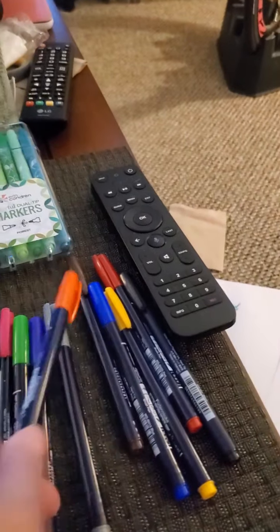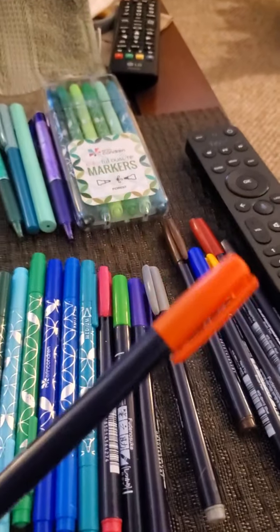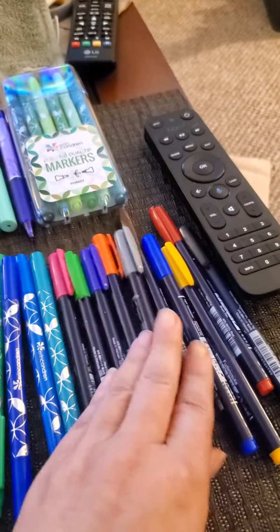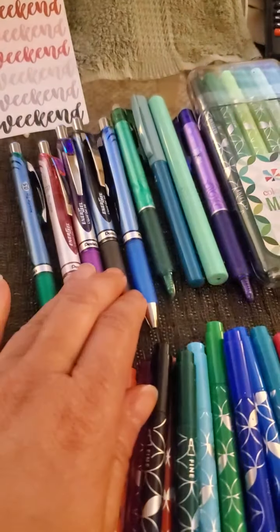These I just got today. Somebody had posted about them and I'm a sucker for trying to find new items, so I bought those. Those are supposed to help me with my hand lettering also. And these are just regular pens, also in color.